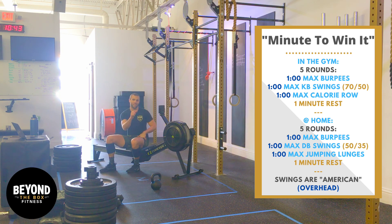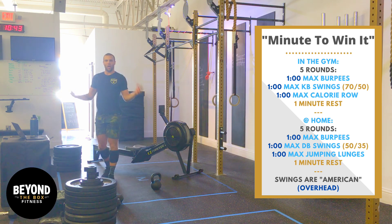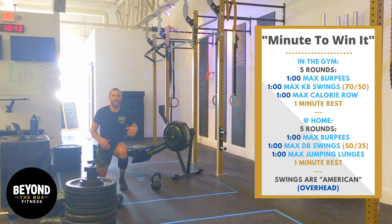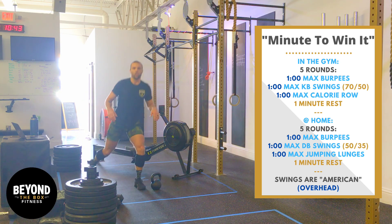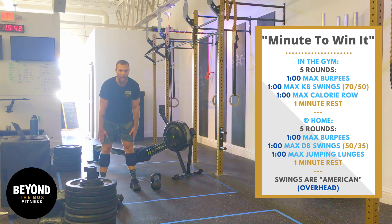Try to get the same number of reps every single round if you possibly can — we're going to do total reps throughout the entirety. You guys at home, instead of the row, you're going to be doing jumping lunges as your third movement. Every time you switch legs in the mid-air position, it's a rep. If you can't do jumping lunges, just do reverse lunges — every time you stand up to full extension, the rep counts.